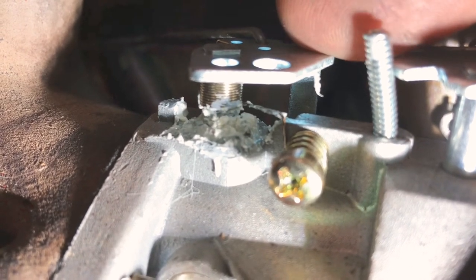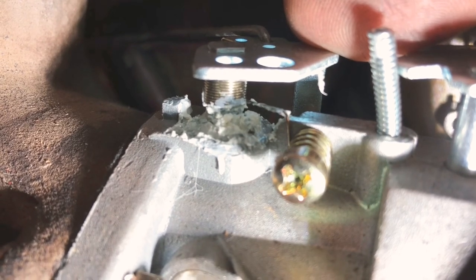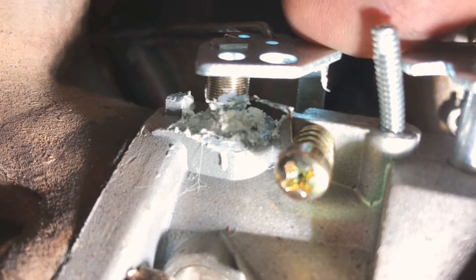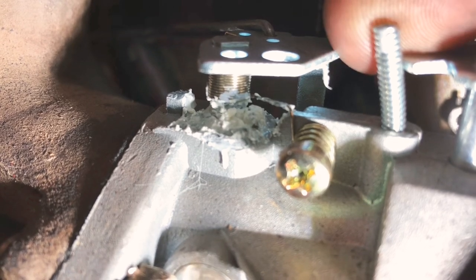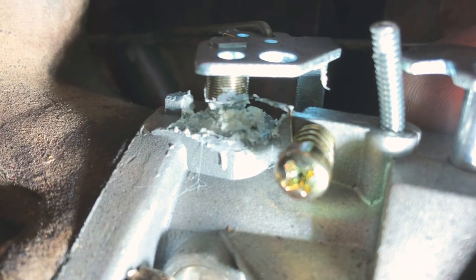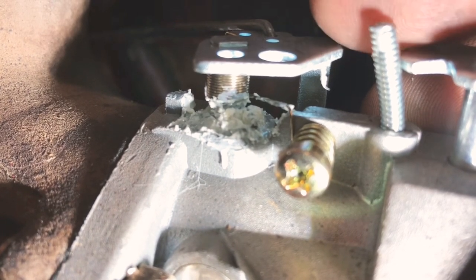Hi Travis, this is Greg. Just wanted to show you here — this is the new carburetor you've gotten on here. The throttle plate has got a lot of play in the bore, and when I was shooting fuel down — I would take some alcohol and shoot it down in there while the engine was running — it would just snuff it right out. So there's a large vacuum leak.